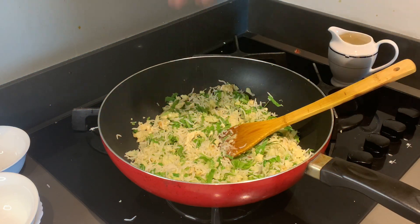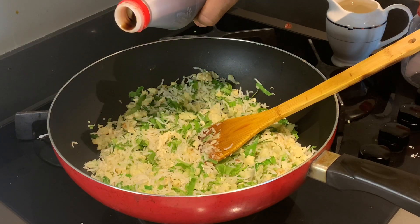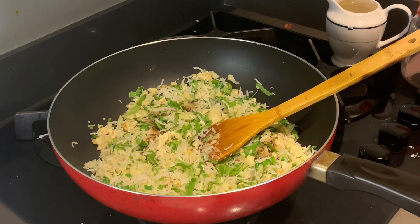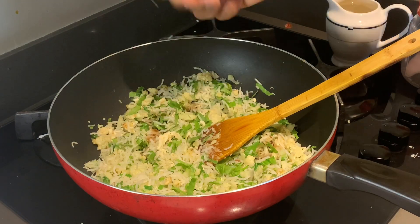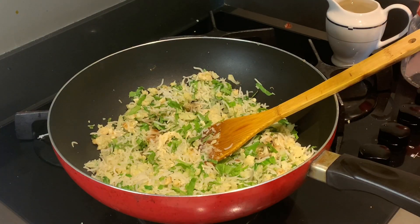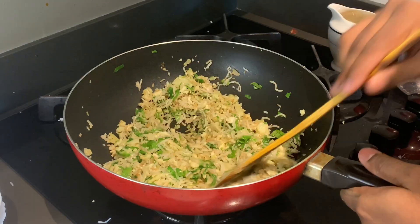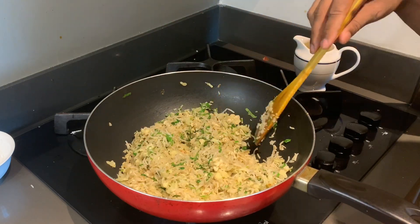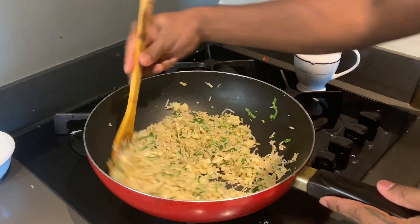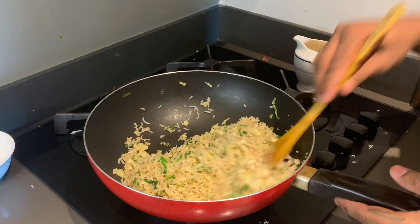Let's add salt and a bit of soy sauce. I will add a little bit of the rice and a little bit of the sauce. I will also add a little lemon. Mix it well. The rice is ready — I will add a little bit more rice. We're ready to serve this dish.